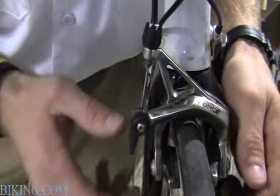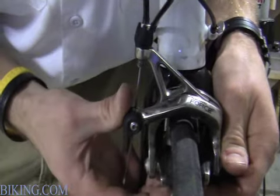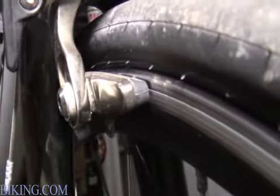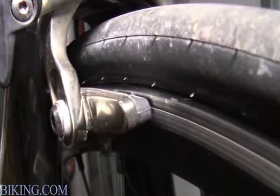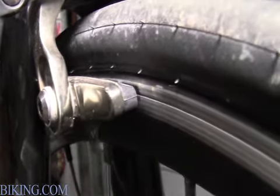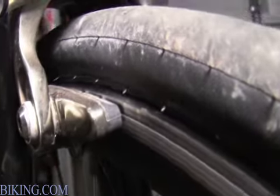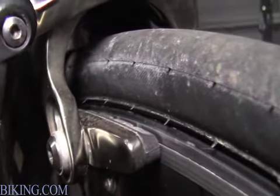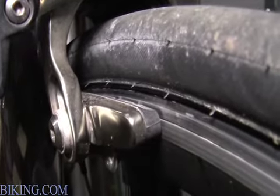Next, if the brakes aren't centered on the rim properly, you want to try to adjust them so that there's equal distance from the brake pad. Make sure the brake pads are correctly centered in a good location on the rim, near the bottom of the braking surface, because that's where the strongest part of the rim is. You want to make sure that it's not over top of the rim, so you don't have issues with your brake pads rubbing against your tire and getting blowouts on your sidewall.